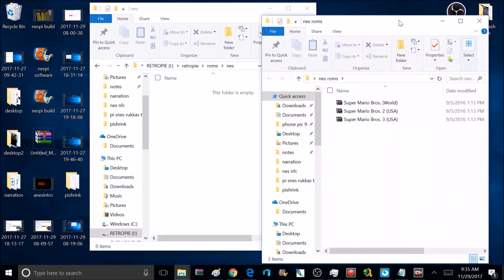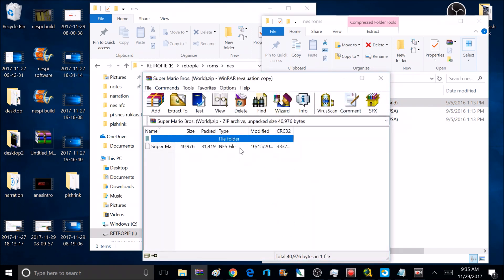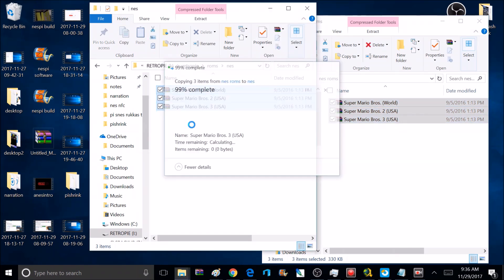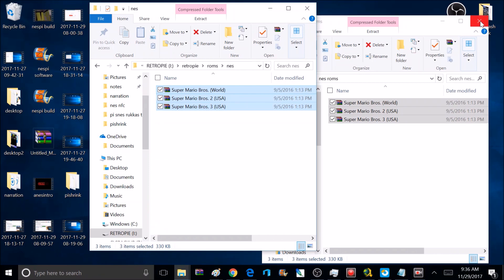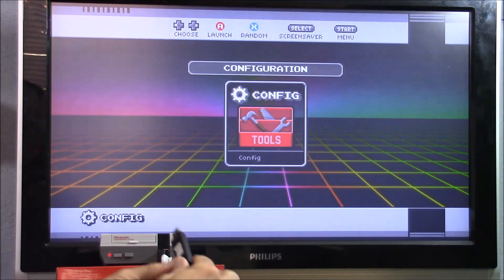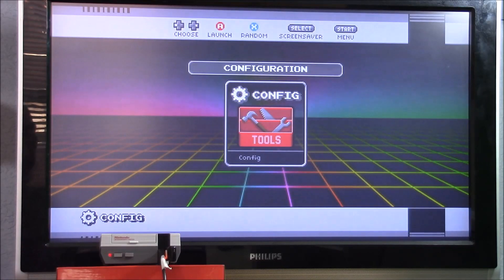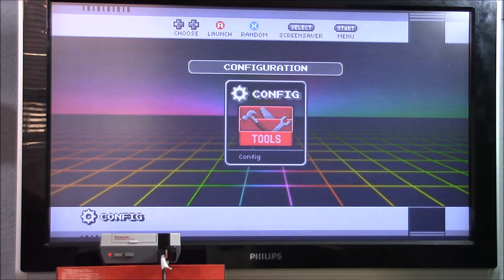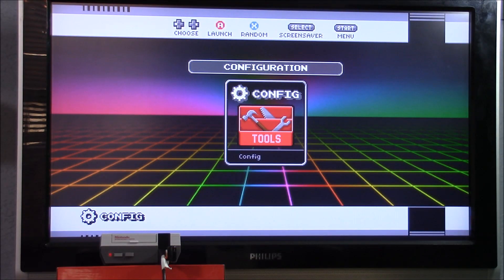I have three games here — Super Mario Bros. 1, 2, and 3. They're in zip files and inside each zip is an NES file. I'm going to select all three zip files and drag them to the NES ROMS folder. You can add as many games as you want — even the full collection — but I'm just doing three for this example. Now unplug the flash drive and plug it back into the Nintendo. Depending on how many games you're adding it could take a while, but since I'm only adding three it'll be quick. Wait for the light to stop blinking fast and start blinking slowly, and then the games have been added.